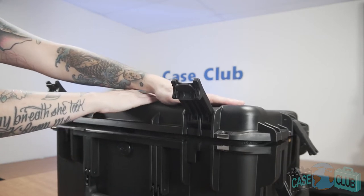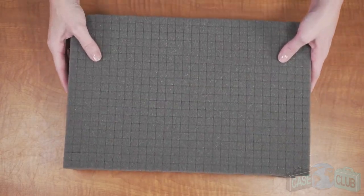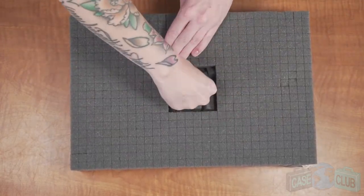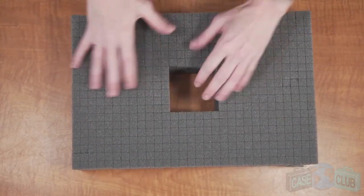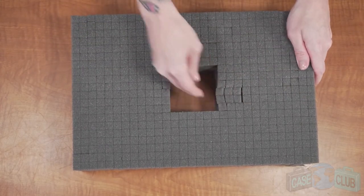Naturally, the lid hinges and latches are made extra heavy duty to properly handle the added pressure. Be advised, this foam is an upgrade from pluck foam. Unlike pluck foam, this foam is pre-cut, ensuring a perfect fit for your gear and saving you time from having to do it yourself.